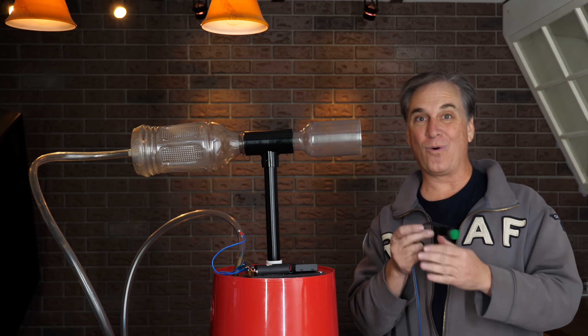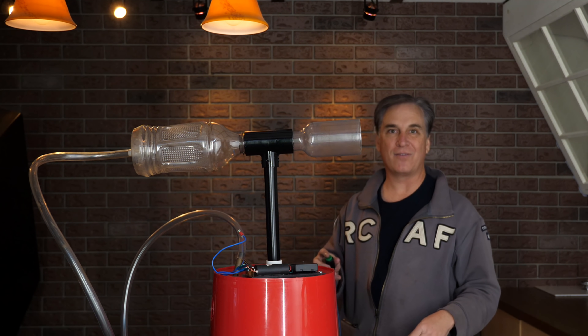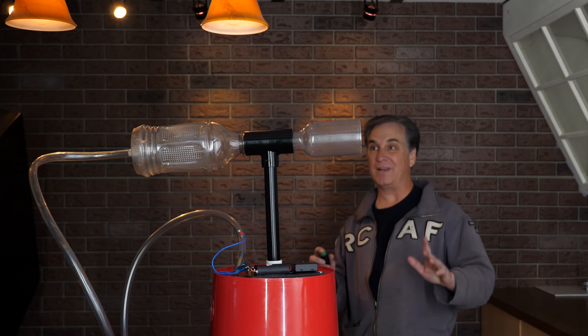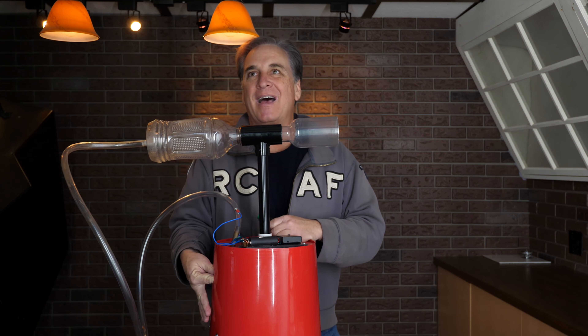I've got a long cord so we'll have a little bit of safety. I'm going to step back and hopefully we get a little arc right there that sets off our propane gun. Countdown: 3, 2, 1... That was a pretty good boom. We'll shut that gas off.